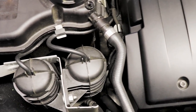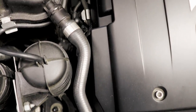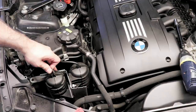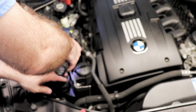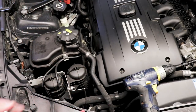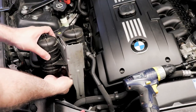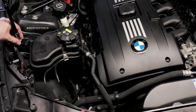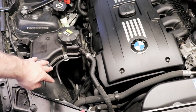If you take a look down in here you'll see at the bottom there's another 10mm — you want to crack that loose and just leave it sitting there. I recommend using a magnet tool to get to it. Now we'll remove these vacuum lines off the top. There's actually one more 10mm back here, one more nut. Now we can lift up on this — don't lift too far because you've got to remove the vacuum lines from the bottom. There's another 10mm for the coolant bottle.